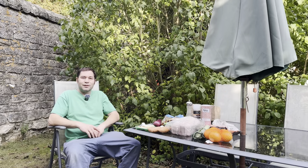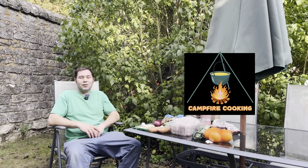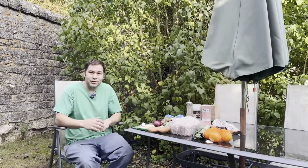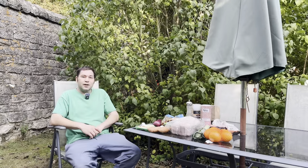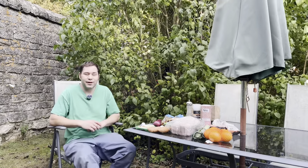What is up people, hope you're well. Welcome to the first episode of Camp Fire Cooking, where hopefully I'll be doing multiple videos on things that we can cook around the campfire. Today I'm going to do a roast duck in a Dutch oven over the campfire.